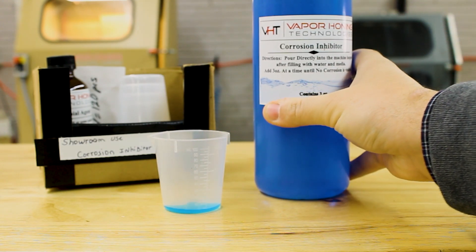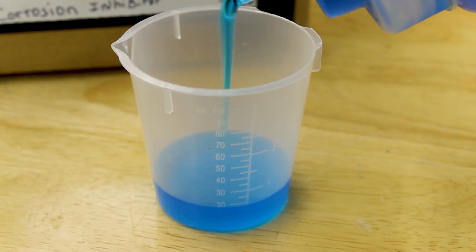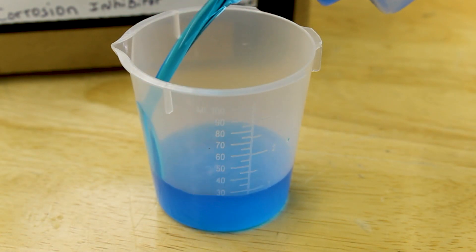Vapor Honing Technologies has a proprietary mixture that requires one ounce for every 10 gallons of water and will prevent corrosion for up to 72 hours if the blasted part is not air dried, or indefinitely if you air dry the part.